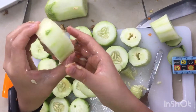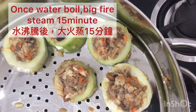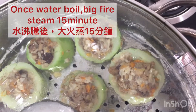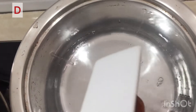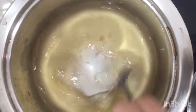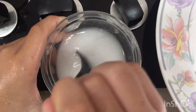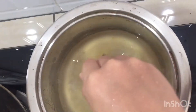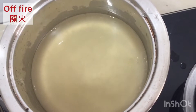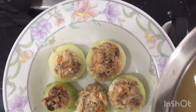It will become like this. After it is done, let it steam for 15 minutes. Once the water is boiled, put in the vegetarian abalone sauce. Mix the potato starch and the water, then put it in. Now we can turn off the fire. After it is done, put a little bit of the sauce on top.